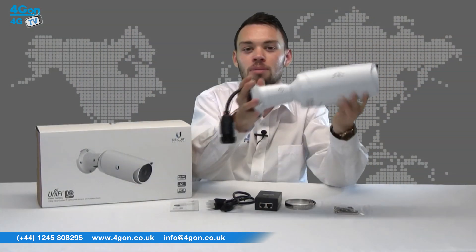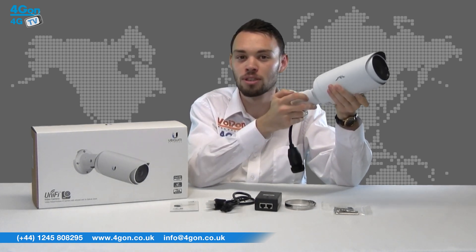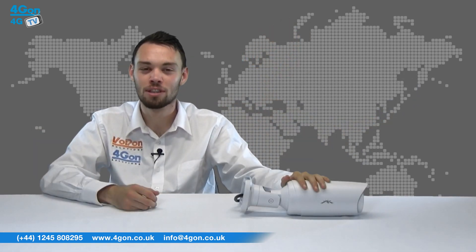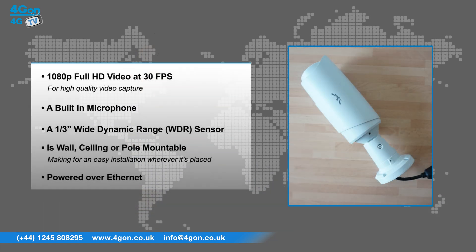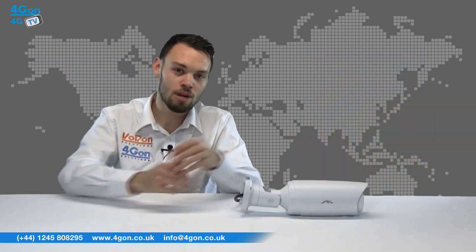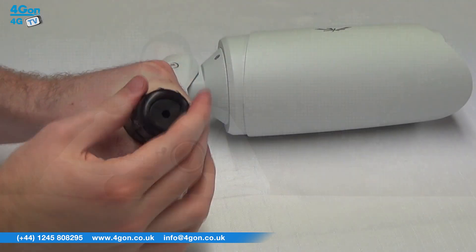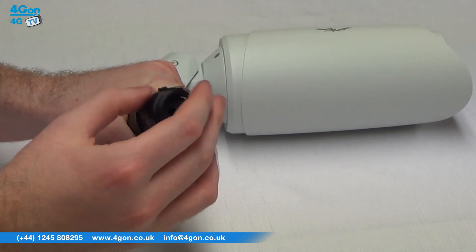The UVC Pro is an incredibly sturdy camera with its weatherproof metal casing, which makes it perfect for office environments, stores, car parks, and more. Features include 1080p full HD video at 30 frames per second for high quality video capture, a built-in microphone, a 1/3rd inch wide dynamic range sensor, and is wall, ceiling, or pole mountable for easy installation wherever it's placed. It is powered over Ethernet, fitted with a 3x optical zoom, and infrared LEDs with an automatic IR cut filter, which provides clear video quality even in low light conditions.